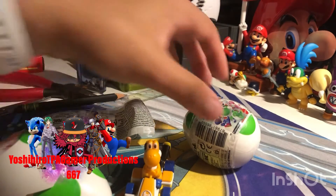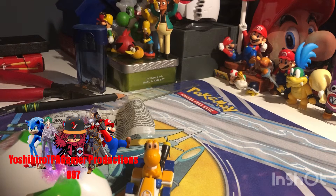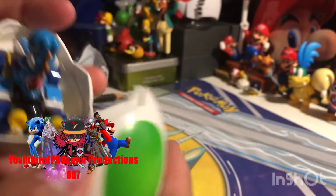That looks very cool to me. Last one — here's the second Yoshi egg. Hopefully we'll get black Yoshi or the regular Yoshi. It's a bit hard to open, but there's this little thing on the back which you can pull. Oh yeah, I got it. Oh, we got blue Yoshi — nice!